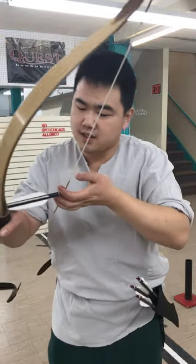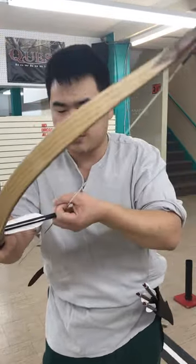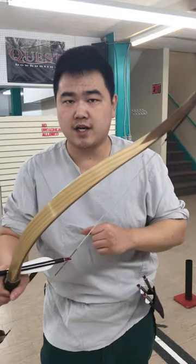Today we're going to be checking out a very interesting Byzantine technique described by Syrianos in the 9th century. In the Byzantine Empire they have the conventional Mediterranean draw, they have thumb draws, but there's this one that's basically a Mediterranean draw but you use two fingers instead and then you secure the draw with your thumb. I want to thank Bucallarius for bringing up this topic, and let's try it out with a hundred-pound bow.